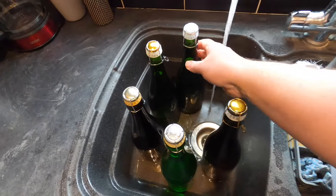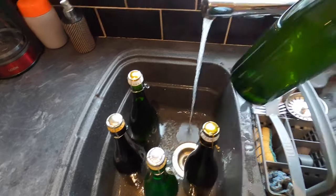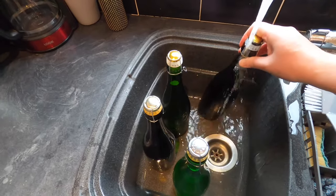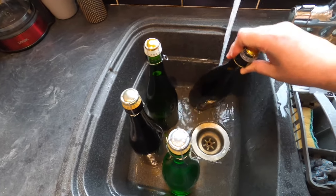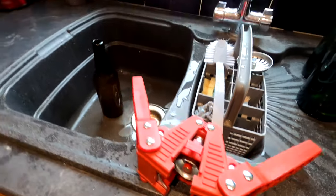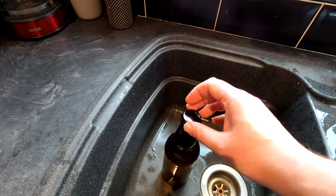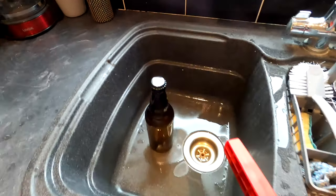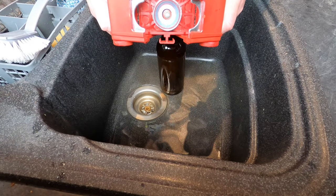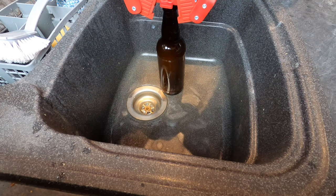Once bungs are in place, cages need to go on — these are just a safety feature, a very practical and useful one which will prevent the bungs flying out when the secondary fermentation kicks in. When these begin to carbonate inside the bottle eating the sugar it will produce CO2 and pressure — if you don't put the cages on, it does happen. I've got my bottles in the sink and I'm just going to give them all a rinse to get any sticky residue off the outside because I need to label them and I need them to be clean.